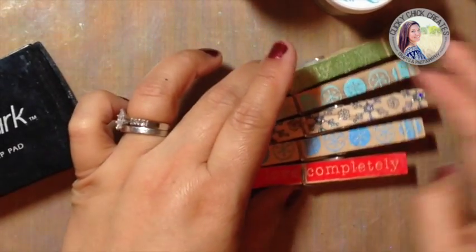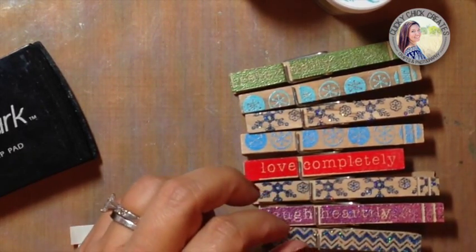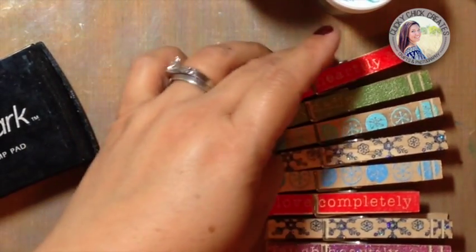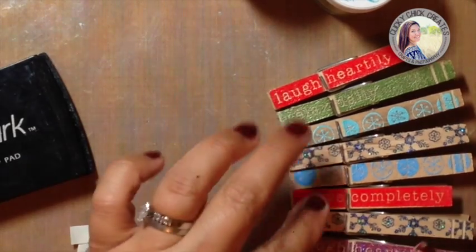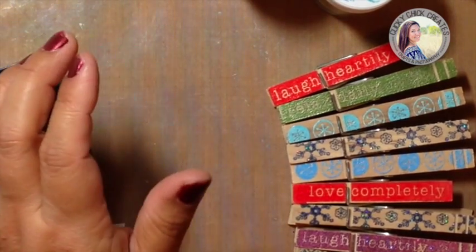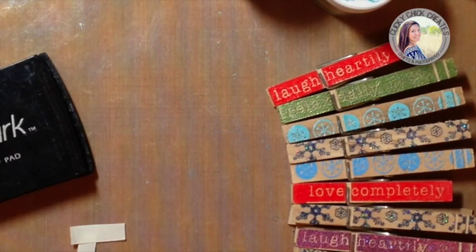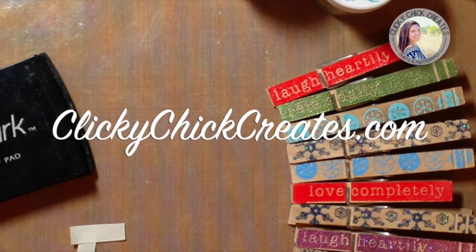I know my girls are going to see these tomorrow morning and immediately ask for them. They're five and eight and they constantly want my creations, which is really sweet — I'm curious what uses they would find that I haven't thought of. Anyway, I hope you enjoyed that tutorial and I hope you have a blessed and creative day. If you liked this video, please give it a thumbs up so I'll know and can keep creating. Thanks for watching — be sure to subscribe to the Clicky Chick Creates email list at clickychickcreates.com. Bye-bye!